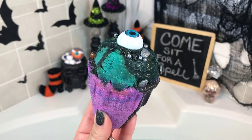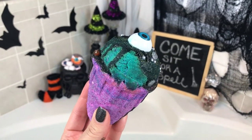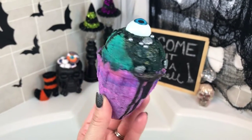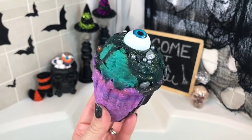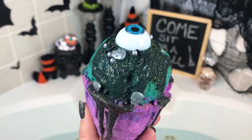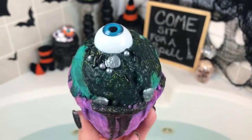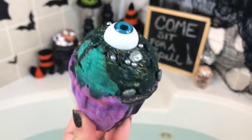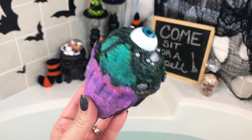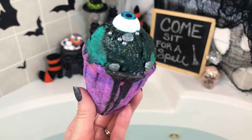Hey guys, welcome back for another demo. This one is from Sweet Shop of Horrors - it's her ice cream cone and it is just absolutely adorable. Look at the detail: it's got drizzle on it, it's embellished, it's got little horror sprinkles, it's got an eyeball. This one is scented in chocolate and vanilla swirl, just so cute.